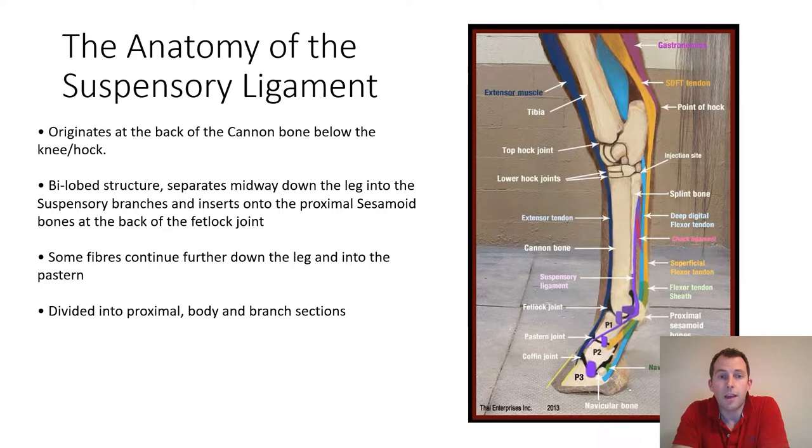It originates at the back of the cannon bone just below the knee or the hock, depending on whether we're looking at a fore or a hind limb, and from there it runs down the back of the cannon bone. As it approaches the fetlock joint, it splits into two suspensory branches, which insert onto the lateral and medial sesamoid bones at the back of the fetlock joint.